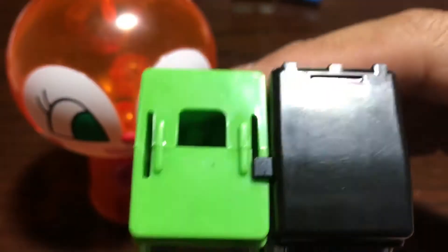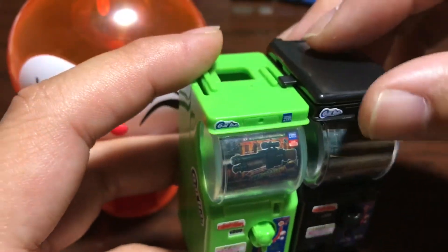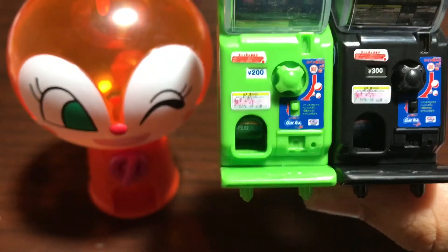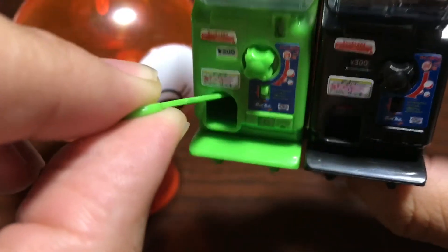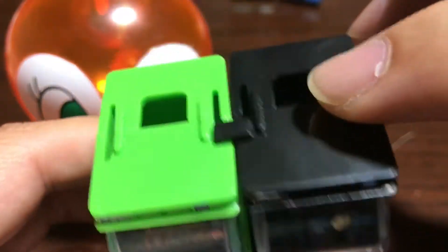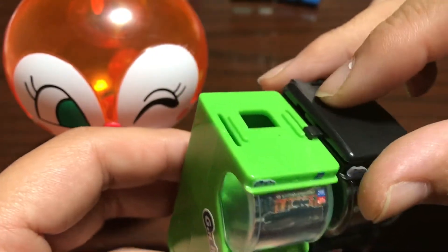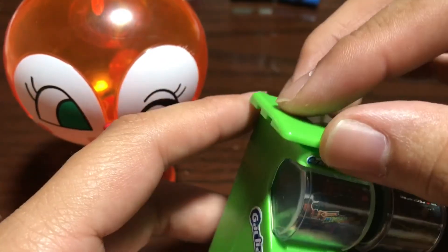Each one comes with six different balls — this one came with black ones and this one came with green ones. The cool thing is they actually work: you just twist this around, then it's a little hard to get the balls out, which is why it comes with this little tool — you prop the door open and jingle the ball out. They also come with attachment parts so you can attach two gachas together, side by side or on top of each other.